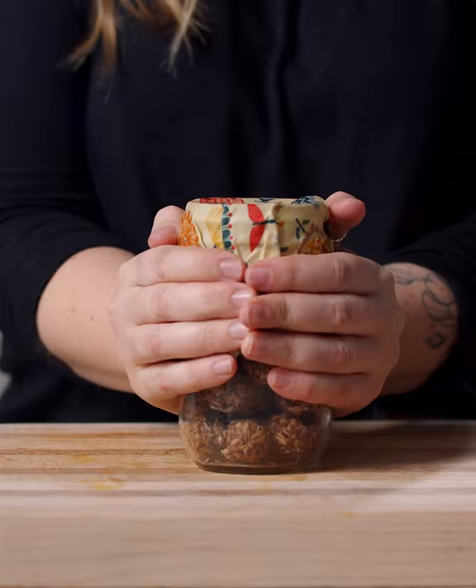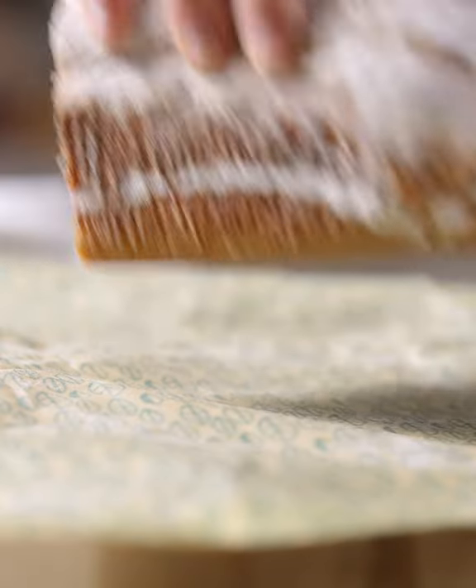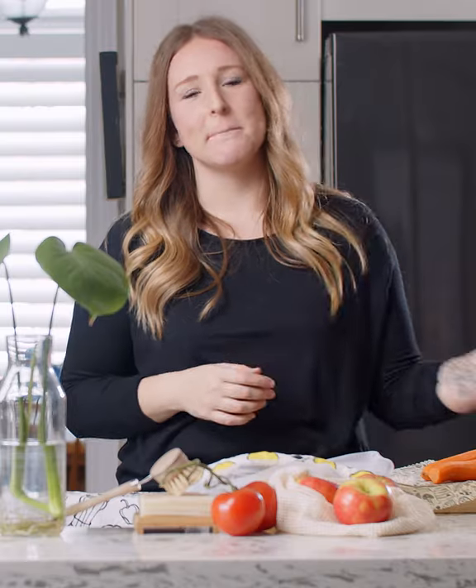Coming home from a grocery store and unpacking all my veggies, I know that these are not going to stay fresh and that doesn't fly with me. So I've come up with my own eco-friendly solution: beeswax food wraps. If you've been struggling to find an alternative to using all of that plastic in your kitchen, this can be your new best friend.